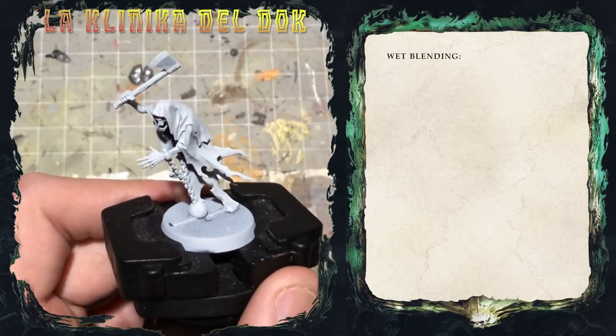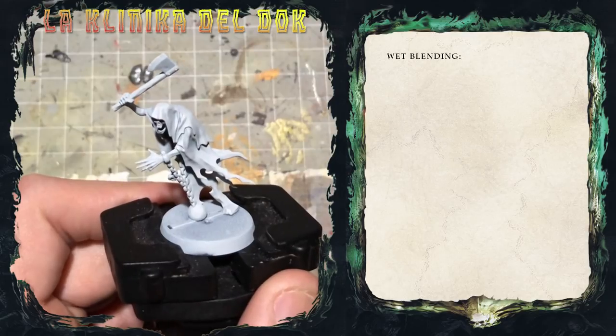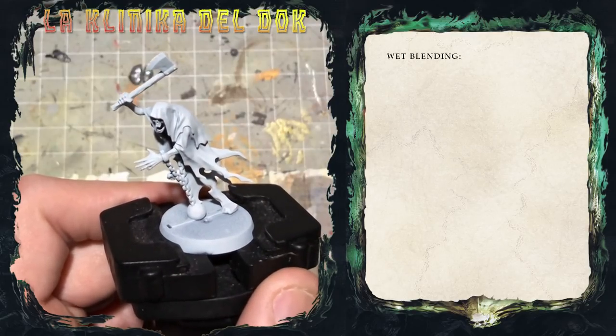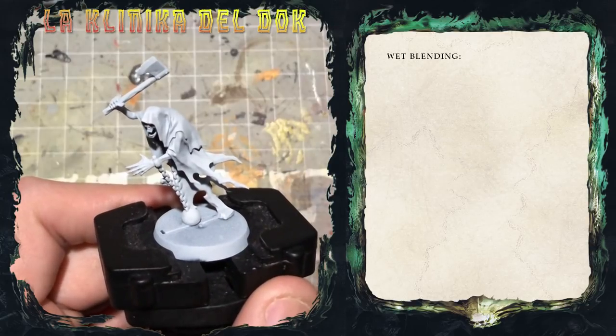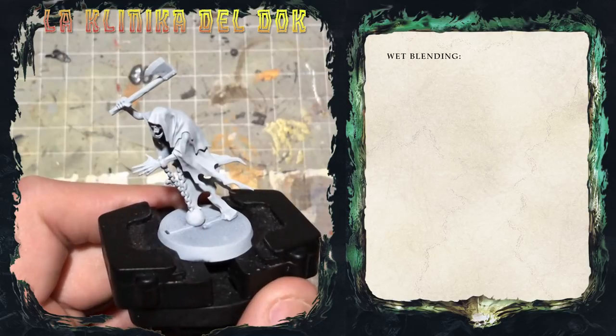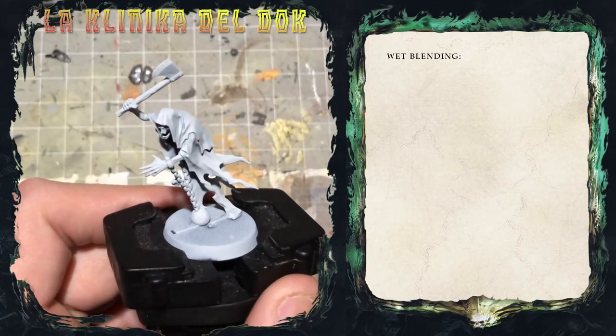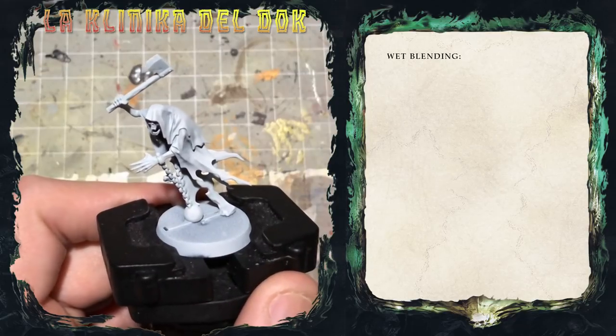Perciò oggi, sfruttando uno dei modelli proprio richiesti da Michele, quindi un Night Haunt, vi mostrerò come dipingerli esattamente come li vedete sulla box art — passando quindi da un colore azzurro a un colore bianco sporco. Senza troppi giri di parole, iniziamo.